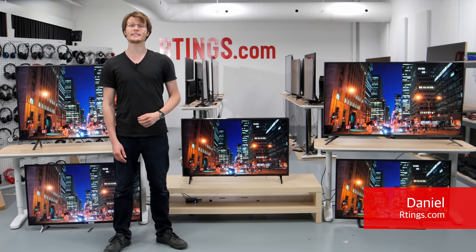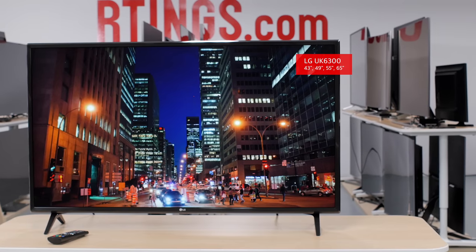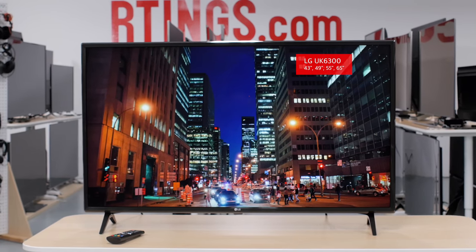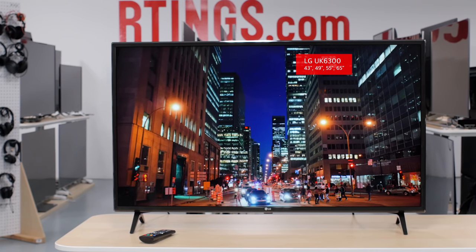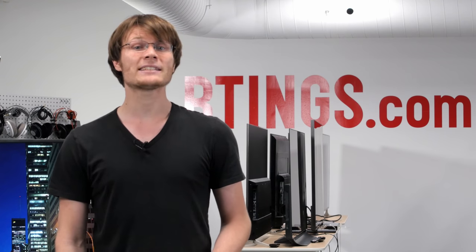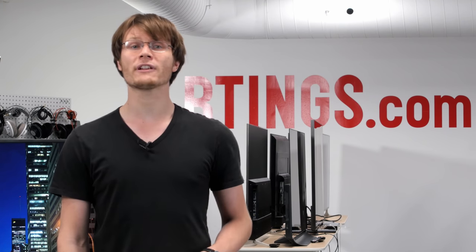Hi, I'm Daniel from Ratings.com. Today we are testing the LG UK6300. It's a budget IPS TV with very low input lag, but also a low native contrast ratio, so blacks appear grey in a dark room. It also has an alternative RGBW pixel structure, which we'll go over later.